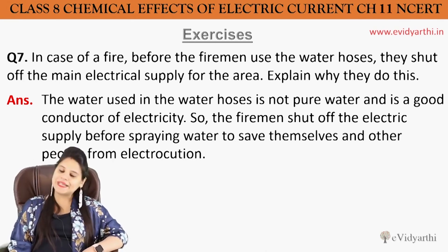So this is our seventh question. We will continue with the next question in the next video. Take care and bye-bye.